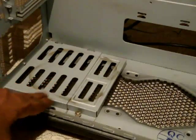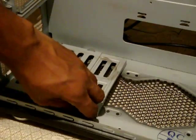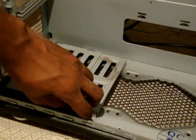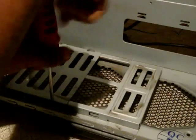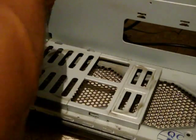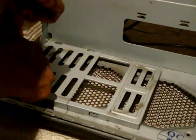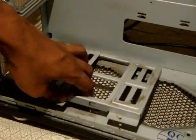Next I am going to remove the ATX power supply bracket. There is one thumb screw here for the extension bracket, and two screws here you have to undo — then just take the whole thing out.